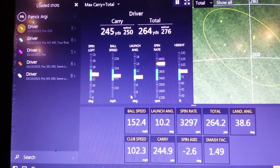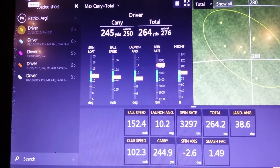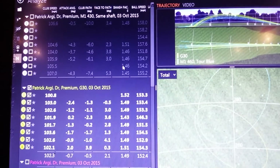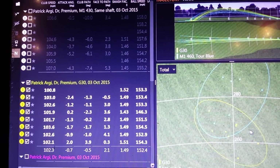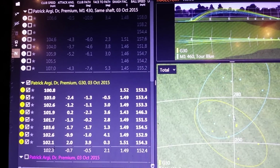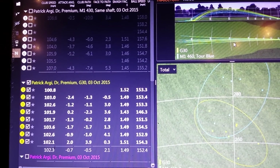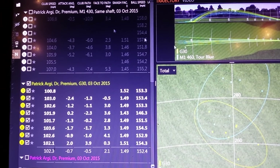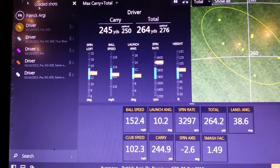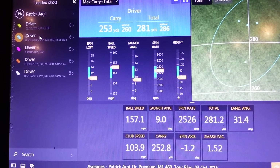But like we said, we've got the distance now, we just need to keep the accuracy. To make sure we've kept the accuracy, notice the width of the circles here compared to the center line — virtually the same. So we have maintained that accuracy. You can see from the top as well, the trajectories are very similar too. So we've kept the accuracy and just moved those yardages almost 20 yards further up, which is a really nice place to be.